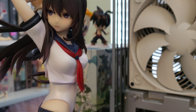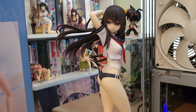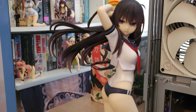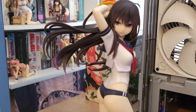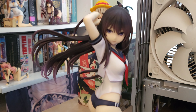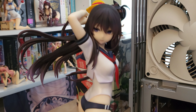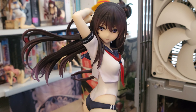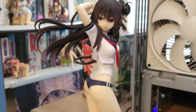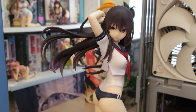Let me pause her. What's funny is that at the time I ordered her, this was certainly one of my most risqué figures to date. I've probably got quite a few now, but it was interesting because she was probably one of the first ones that was a bit more on the revealing side than anything I had at that point in time.